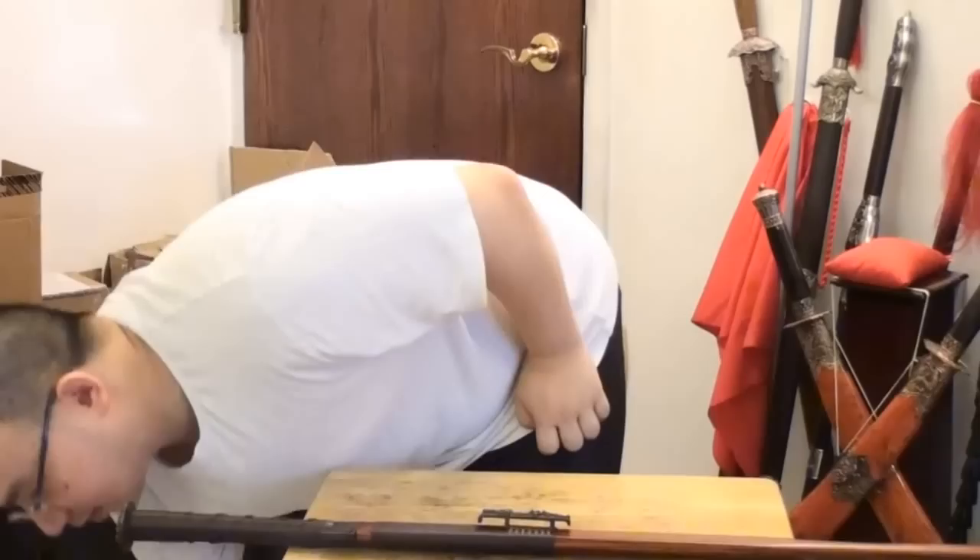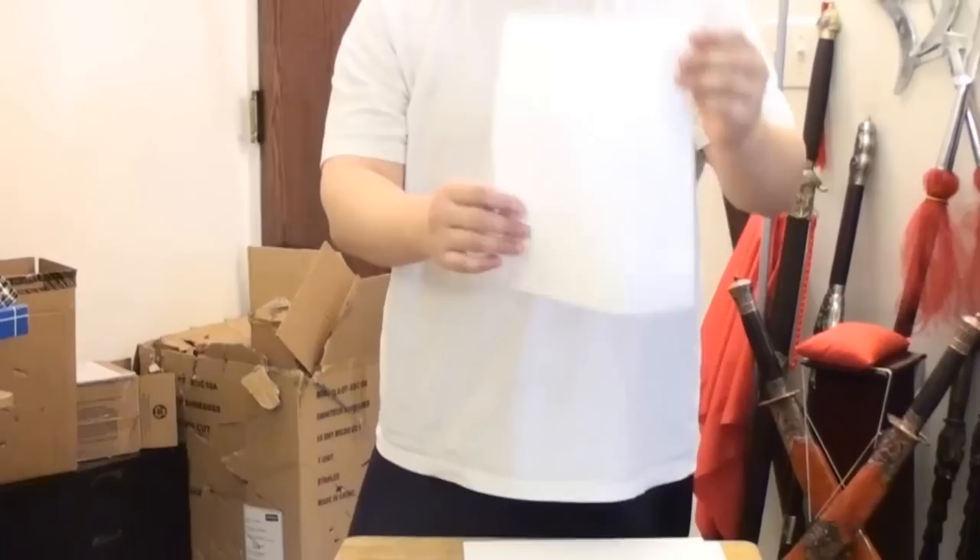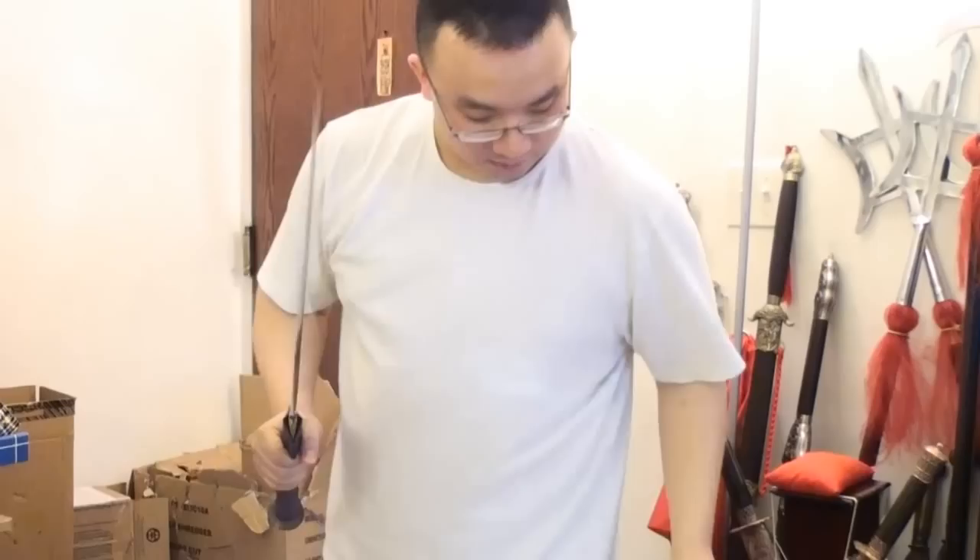Now let's test the edge out. First we'll test a light target — normal white paper. Pull the sword out, let's test it. You can see that this section of the blade is wide and tapers down to a narrow edge for sharper cutting. Halved it — nice! Very sharp. Other side — very sharp. The middle — very, very sharp.